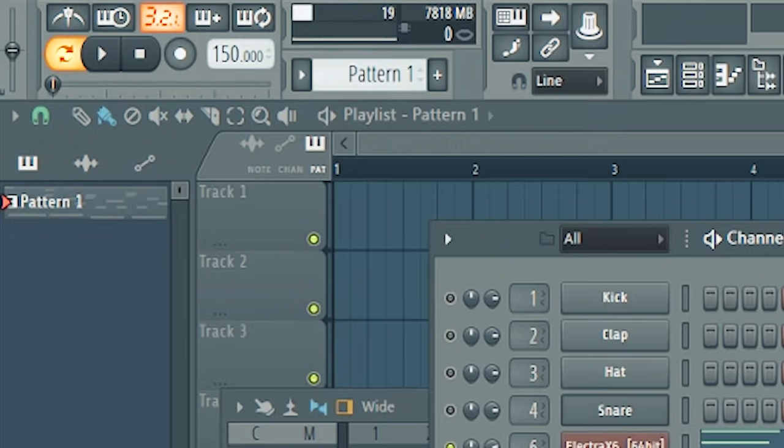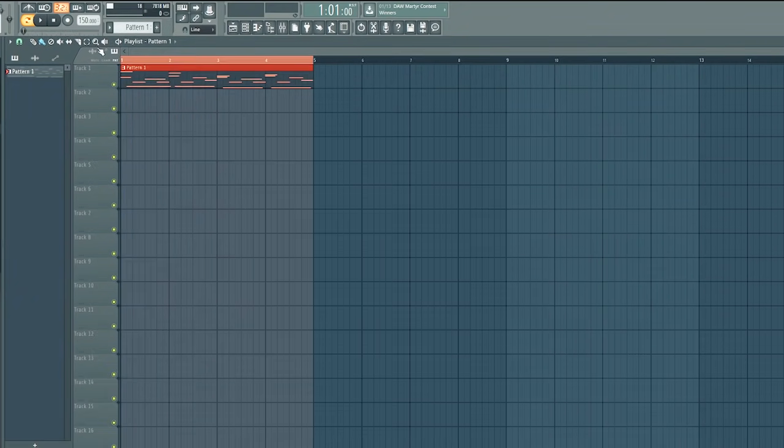Simple step four — I do this one a lot. If I've been looping this for a long time and I'm just sitting there sick of it, what you can do — this is FL 12, I don't have 20 yet — make sure the loop tool is selected, and then just export as a wave file. I have a folder on my computer that's just samples. If I'm making a beat and I do something crazy, I'll export it and save it to maybe use in the future, especially drum loops. I just exported that and have it ready to go in Edison.